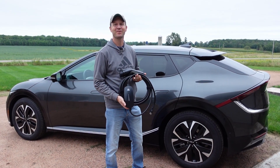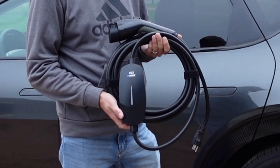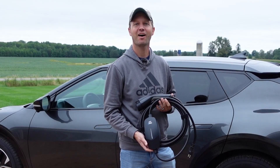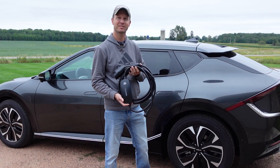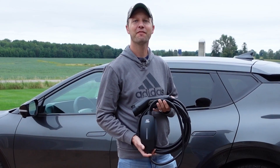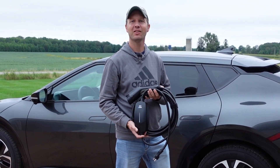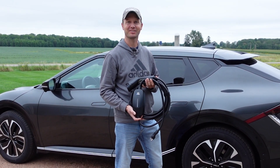Hello everyone and welcome to Dino Outdoors. In this video I'm going to test and review this Level 1 EV Charger from EV Dance. I'll start off by showing you what's in the box, then I'll go over the specs and details of this portable charger, and finally we'll get it plugged into this EV6 and test to see how long it takes to charge from 60% to 80%. So stick around.